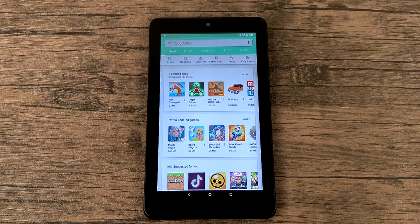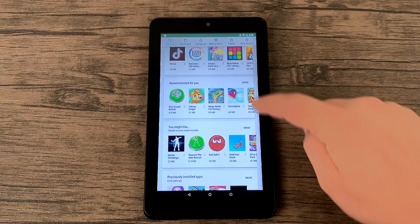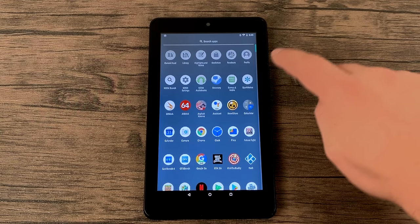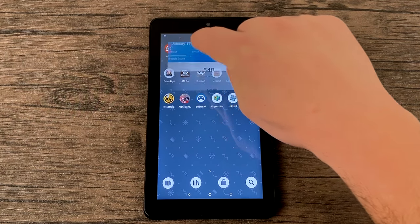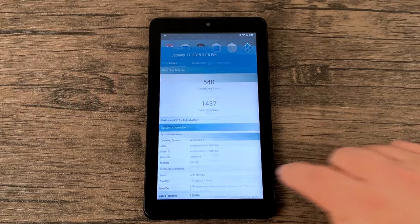I haven't opened any of the Nook apps and I haven't signed into anything, so I don't know if they're working in the background or not. Full access to Google Play — I've already installed a bunch of stuff. The feel of the whole OS is pretty snappy for being a $50 tablet; it's not bad at all. I did install Geekbench and ran it. Single core: 540, multi: 1437. I also ran a 3DMark Slingshot and it scored a 99, which is the lowest I've ever seen a tablet score. But like I always say, benchmarks are benchmarks — I want to see some real-world performance.